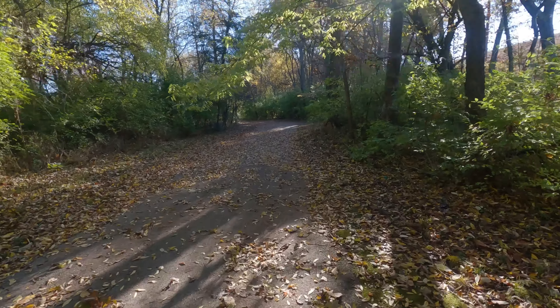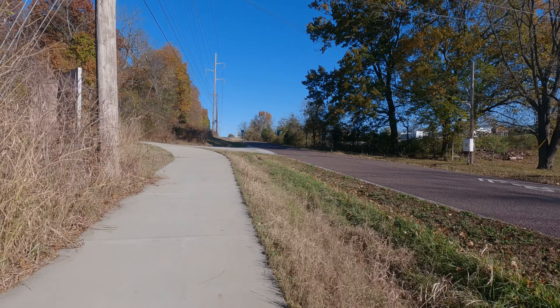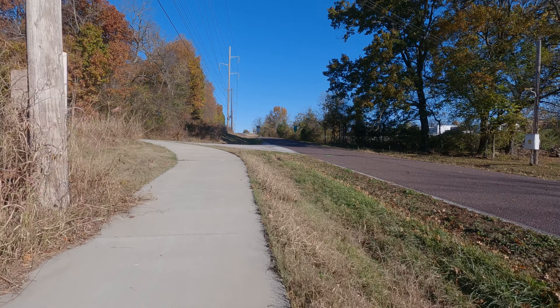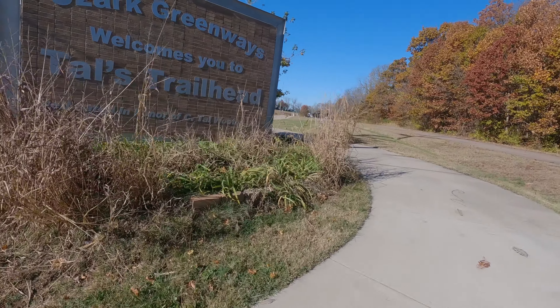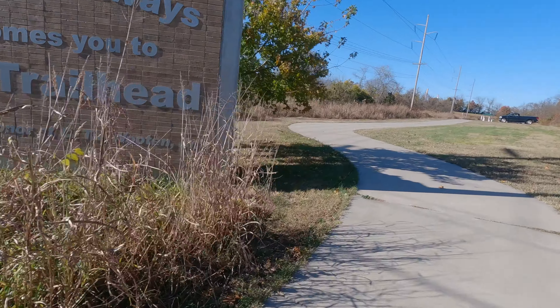We are exiting that trail system. If you go straight and you cross over Battlefield, you'll connect up to the trail that goes to Nathaniel Green. If you turn and follow the trail here, it takes you over to Rutledge Wilson. So, great trail system. It's time for me to turn around because I'm at right around a little over two miles with a mile to go.